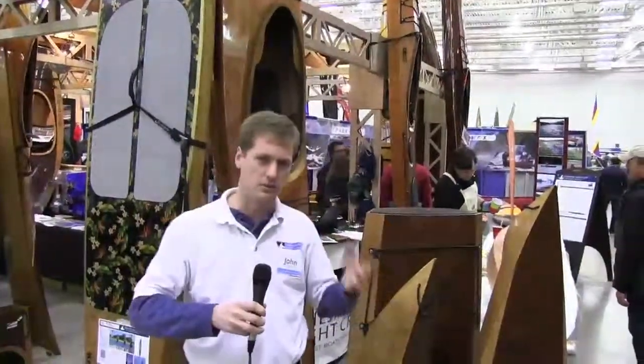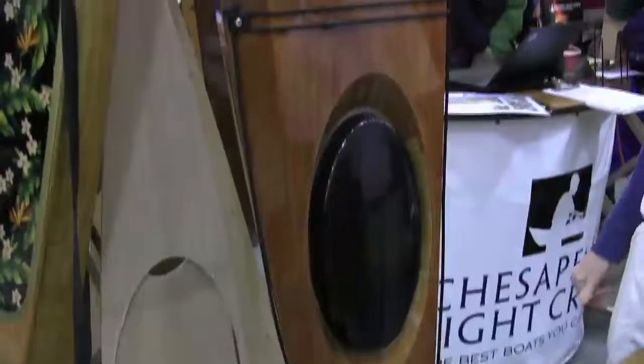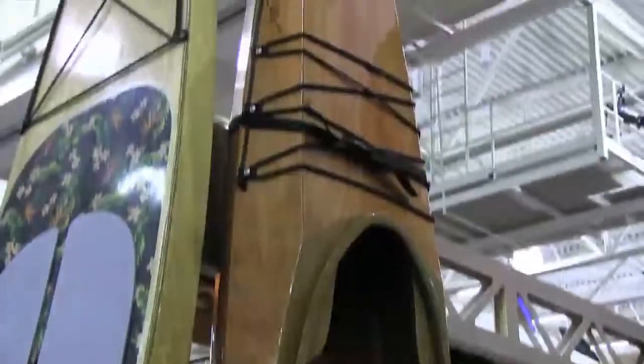It's something that we'll cut on our computers, it'll come to your house in a big carton right to your door, and you'll build it in your garage. Really light, fun, fast kayak, good for recreational or the surf.